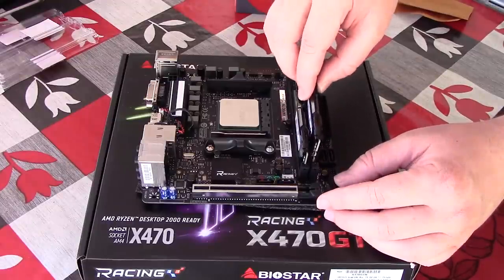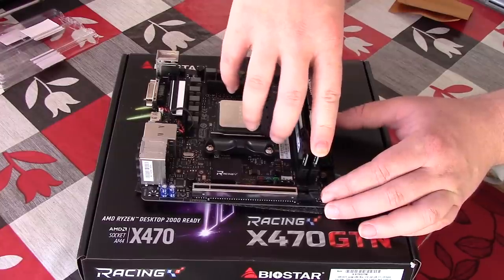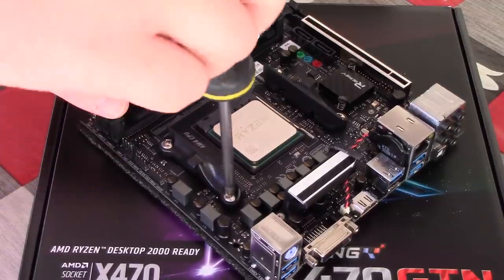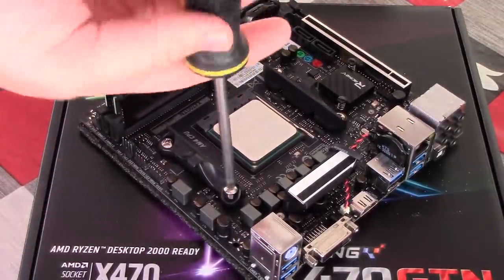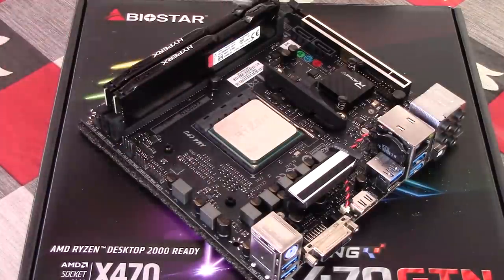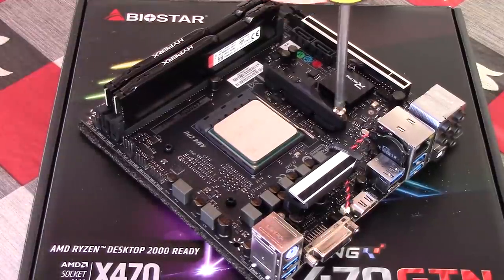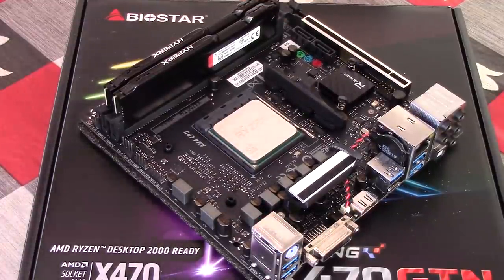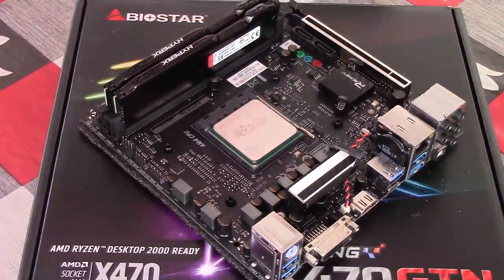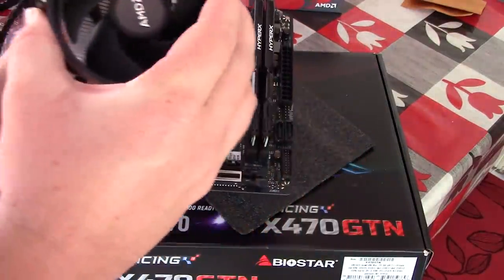We've also gone with the Ryzen 3 2200G processor — a quad-core CPU with built-in Vega 8 graphics — one that can still handle a few games pretty well, providing you turn the settings down. Because of this system's primary use, I've gone with 8 gigs of 2666MHz dual-channel memory. 16 gigs would be the better option if gaming is more your thing, but for this sort of build I think 8 gigs of HyperX Fury memory will be plenty, and it will still allow us to play some triple-A titles too.